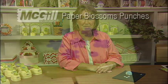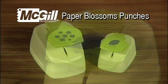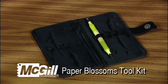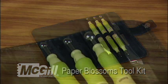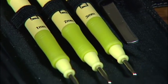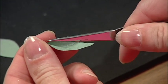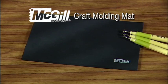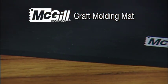First, let's review the tools you'll need. McGill's Paper Blossoms punches provide the shapes that coordinate to create our beautiful hydrangeas. McGill's Paper Blossoms toolkit with three tools offers six different size stylus balls to mold and add details to shapes. A straight reverse tweezers holds the petals and leaves comfortably as you assemble your flowers. McGill's Craft Molding Mat has just the right amount of cushion to mold your punch shapes into petals and leaves.